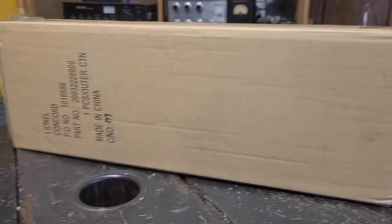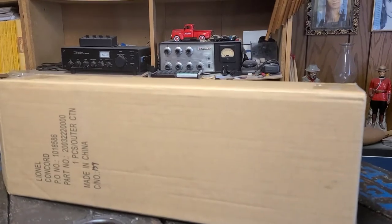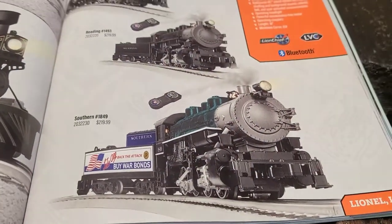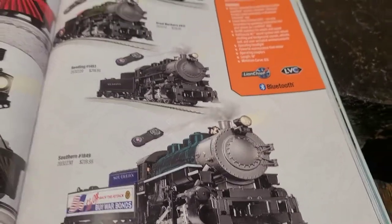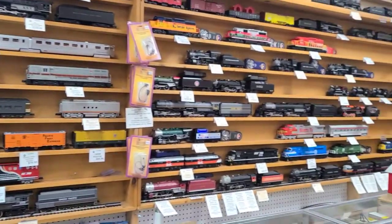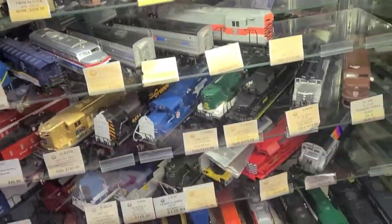This is my LionChief Southern 080 review. This is my first LionChief engine, and I'm just getting into the game. This engine was in the 2021 Volume 1 catalog for Lionel — it's the Southern 080. I bought this at America's Best Hobbies in Atasca, Illinois. I'm currently visiting Illinois, and my grandpa and I went yesterday and got it.